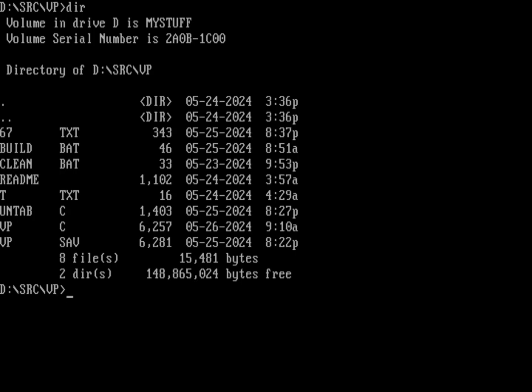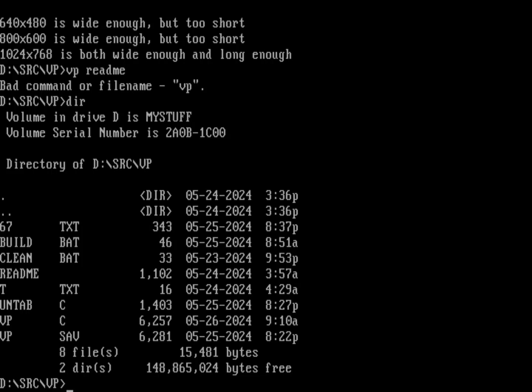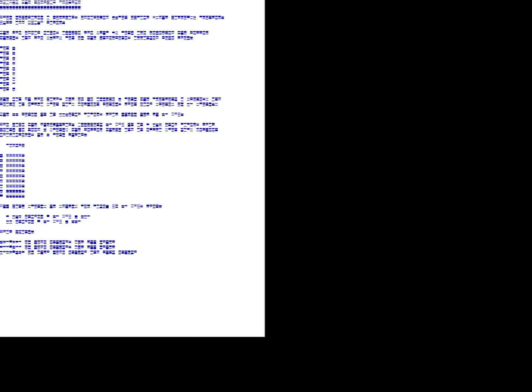Let's quit and run a sample file. I've got a file called readme - let's run that through the virtual printer with 'vp readme'. I need to compile it first, so I'll run the build batch file using the Watcom compiler and linker. Now we've got the vp program. There it is - an 8.5x11 sheet of paper on screen printing out text. It doesn't do tabs, but this file doesn't have tabs anyway. Hitting any key moves to the next page or exits the program.